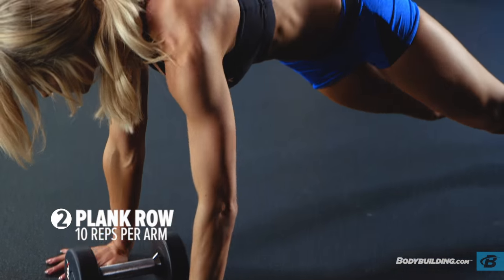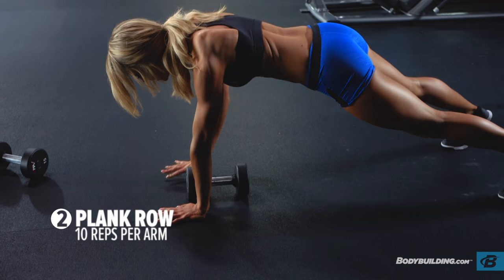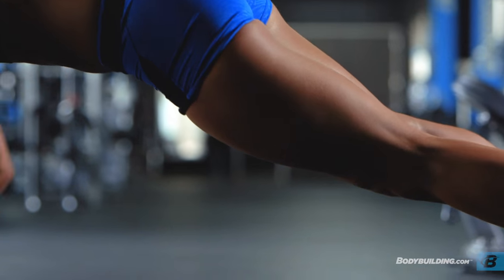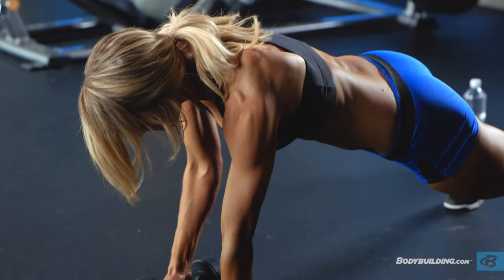With as little rest as possible, we're going right into plank rows. We're going to be doing 10 reps on each side. You're going to be pulling the weight up, rotating a little back, squeezing the back, dropping the weight down and switching to the other side for 20 reps.